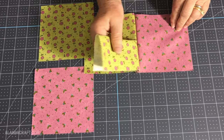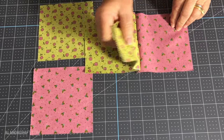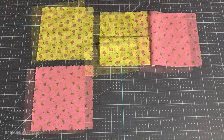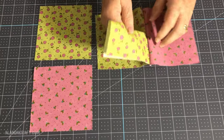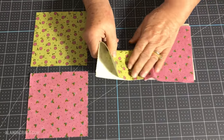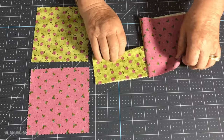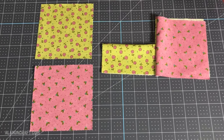I've sewn down the edge and I'm just going to open this up and show you what it looks like. You can see my folded piece here — that's just flapping in the wind. Now let's lay that down. What we're going to do next is hold on to that folded piece and pull the other two pieces back.